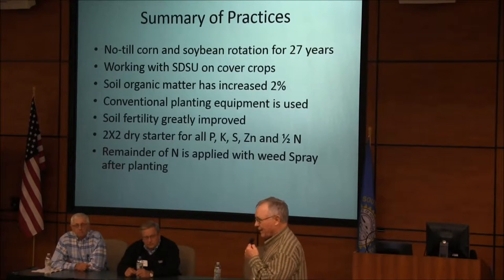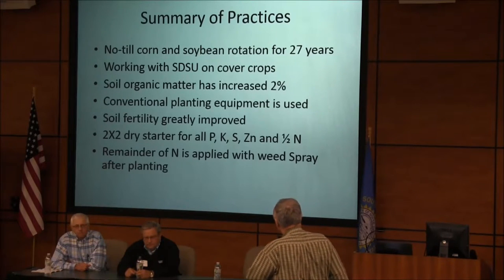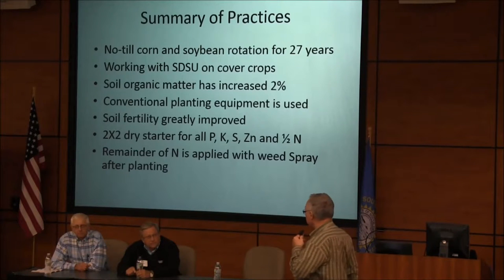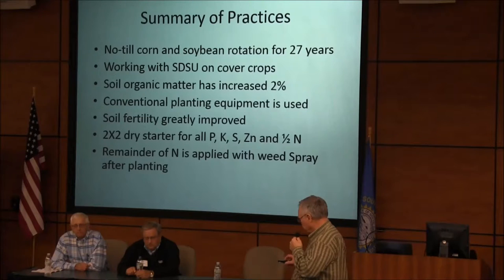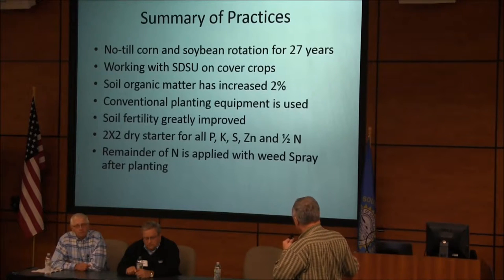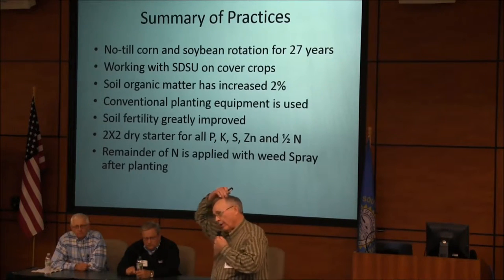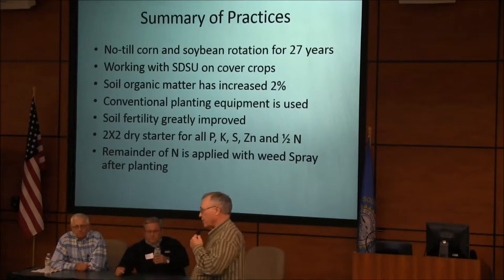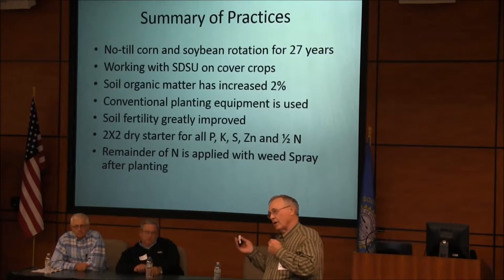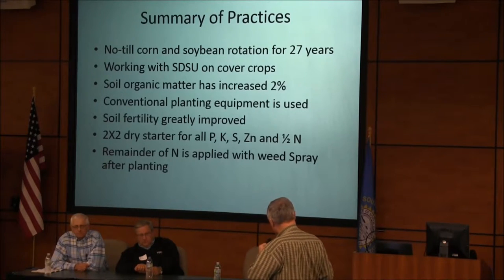We're looking at soybean yields following the corn, and maybe we should be looking more at the corn yields. Soil organic matter has increased about 2% since I've been no-tilling. The soil fertility has greatly improved over the years. We're using a 2x2 starter placement for P, K, sulfur, zinc, and about half of the nitrogen — putting on about 400 to 450 pounds per acre of dry fertilizer. The remainder of the nitrogen is applied with the weed spray after planting, so I'm fertilizing both corn and soybeans at the same time.